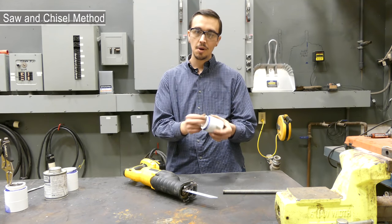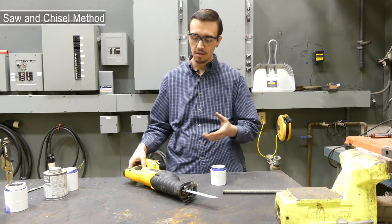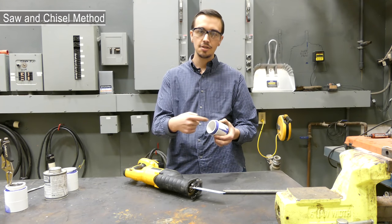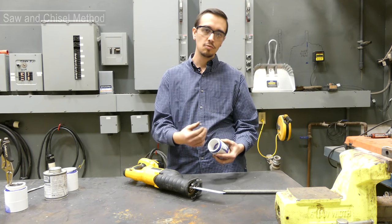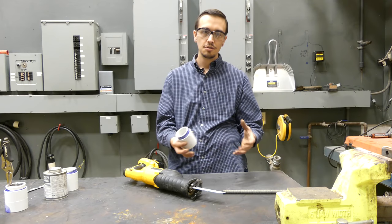So we're going to kick this off by showing you our first method of removing a PVC piece of pipe from a PVC fitting. This method is the only method that does not use heat. We're simply going to use a Sawzall, and what we're going to do is slice some grooves in the fitting so that we can then tap it out or pry it out with a chisel or screwdriver.